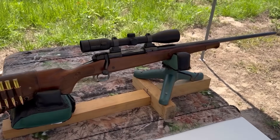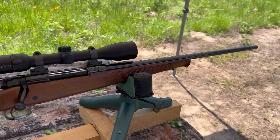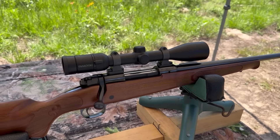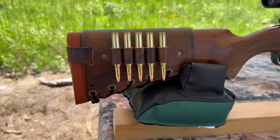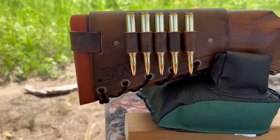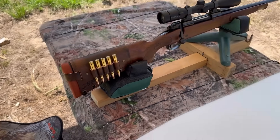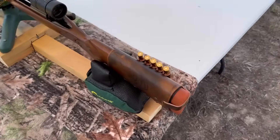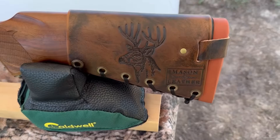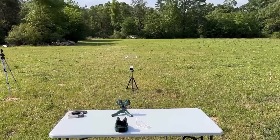The test rifle today is my Winchester Model 70 Featherweight chambered in 270. It's got a 22-inch barrel. Up top I've got a Swarovski Z3 3-10x42, and bringing up the rear I've got one of my Mason Leather cartridge cuffs with '270' stamped right in. Check out my website masonleather.com — I would absolutely love to make you one.